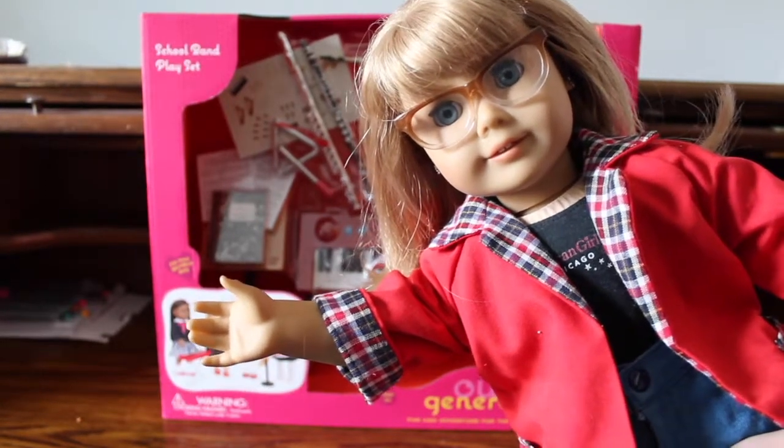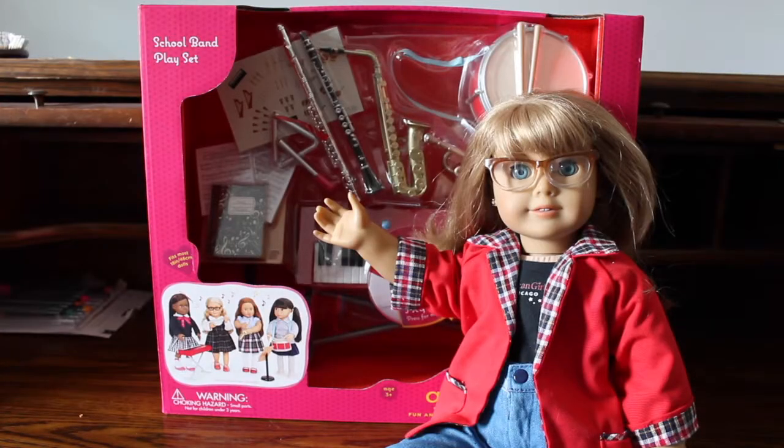Hi everyone, and welcome back to the Dolly Deck. Today we have another review video for you, and today we are going to be reviewing the school band playset from Our Generation.